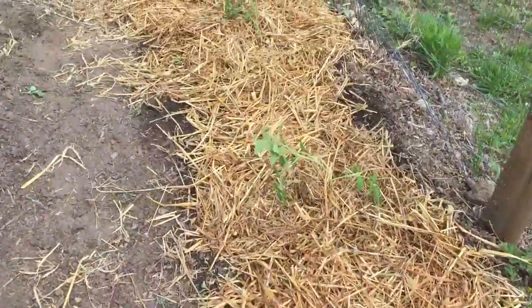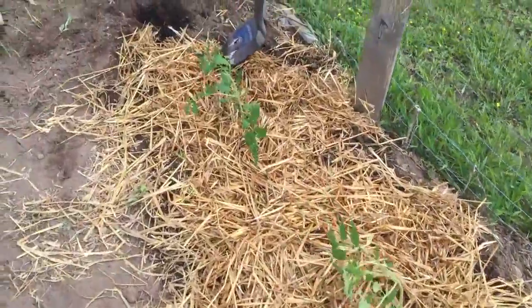Got my tomatoes in. We're gonna mulch with straw — that's usually the way I do it.